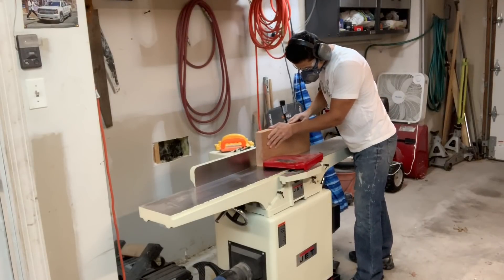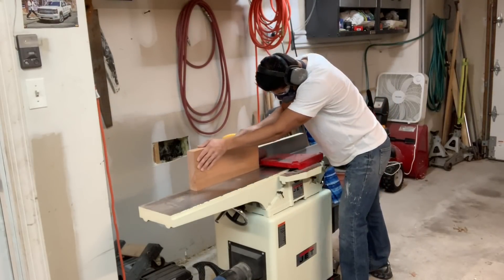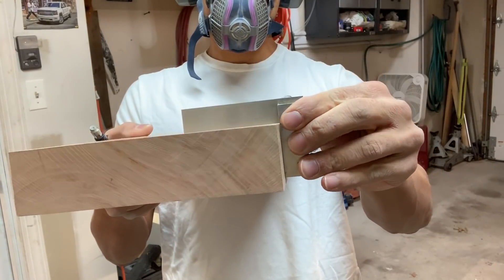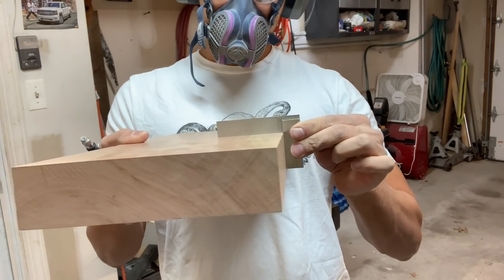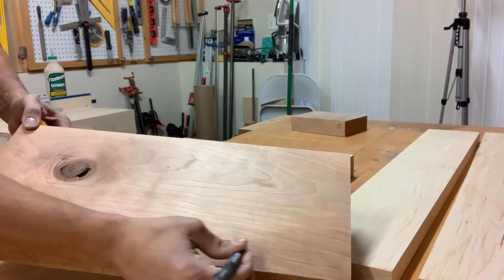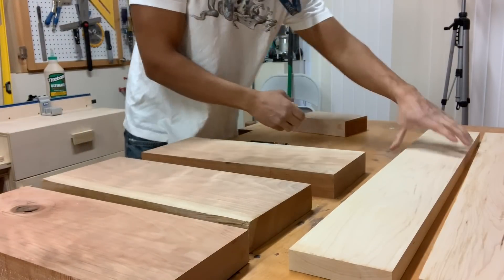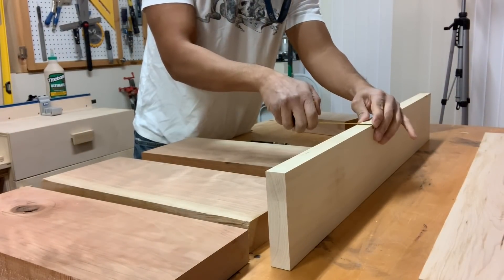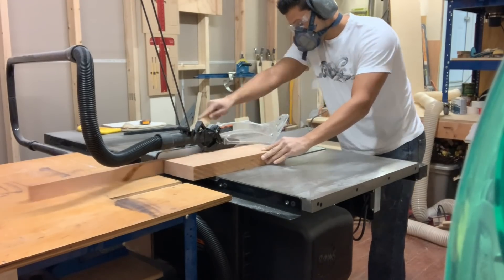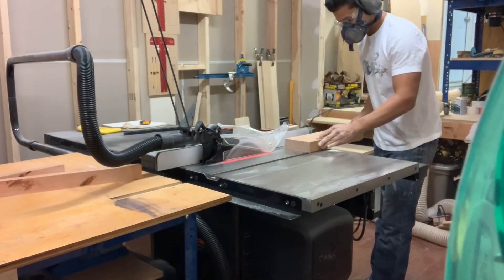Once one face is flattened, take that flat face, put it against the fence of the jointer, and joint one edge so they're completely 90 degrees to each other. Then take a true square and verify that. At this stage, if you were milling a tabletop or cabinet door panel you'd pass these through the thickness planer before joining them up — but since I'm making a cutting board, I'm going to rip them into strips on the table saw, turn them on edge, and they'll all be the same size anyway, so I'll skip that step.